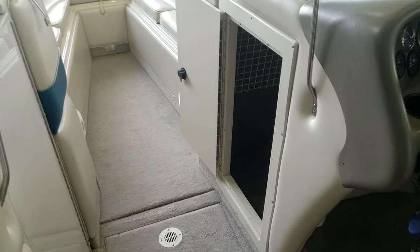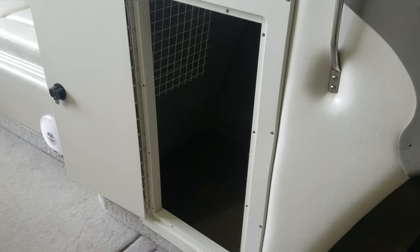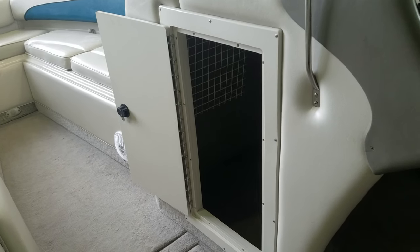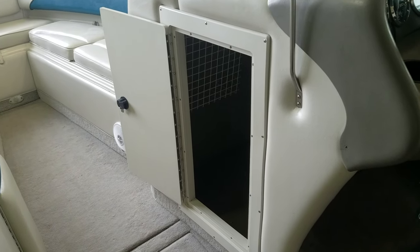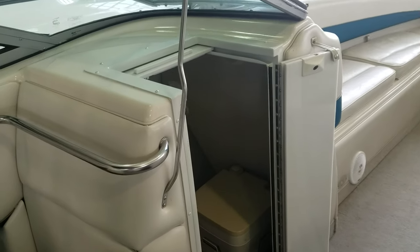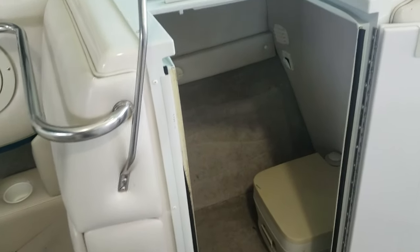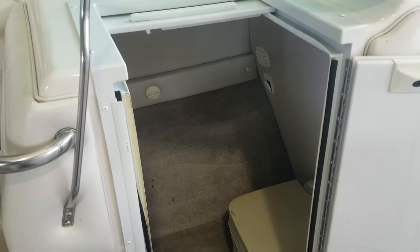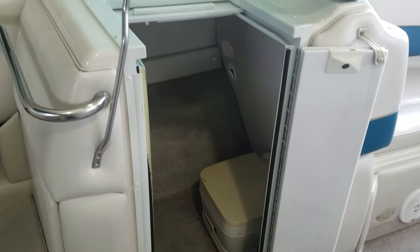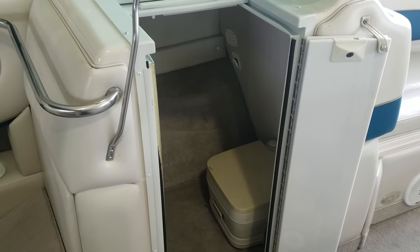Since we're talking storage, let me highlight a couple of areas. One is this compartment underneath the helm — it's a nice size, deep, wide, easy to access, with a nice door. A great storage spot on this 266. Over on the port side, there's a small head compartment with a port-a-potty, or if you don't want the port-a-potty, you can use it as a storage compartment. It's fairly big, easy to access, with a nice door and slider on top — a well-done compartment on this 266 Crownline.